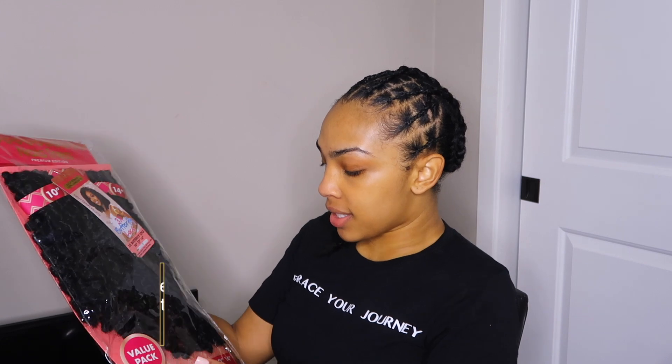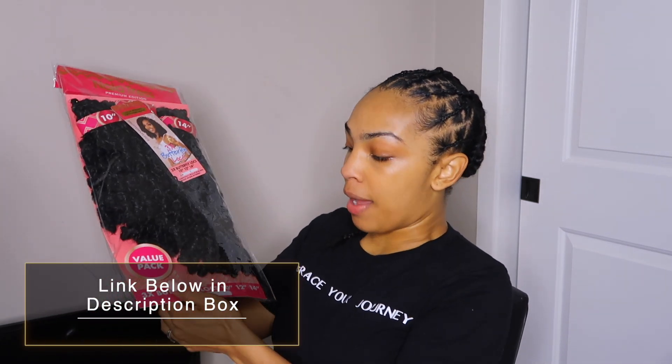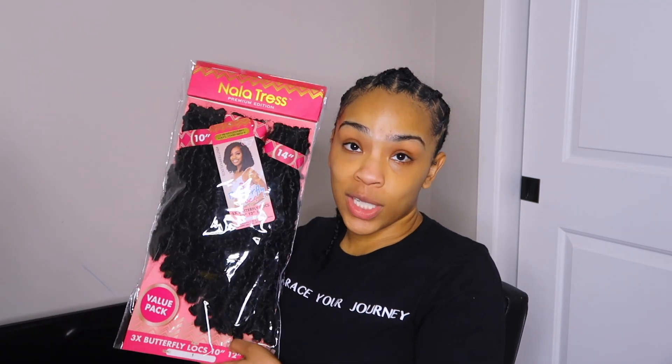Of course you need a crochet needle. The hair I'm using today — my first time using this hair — is by Janet Collection. This is the Nyla Tress, and this is the 3x butterfly locks. You get 10 inches, 12 inches, and 14 inches in one pack. I have six packs of hair. One thing I can already say about this hair: the loop right here is super small. You've got to do a lot of tugging at the top to make the loop looser.